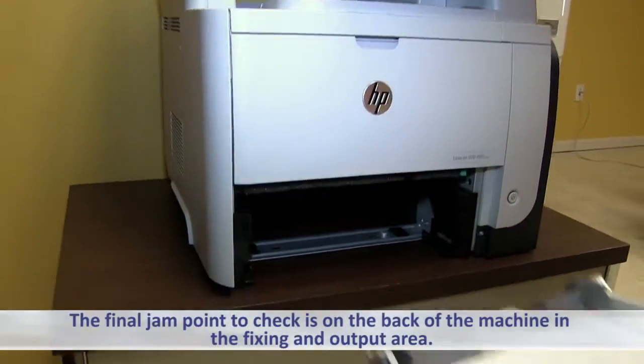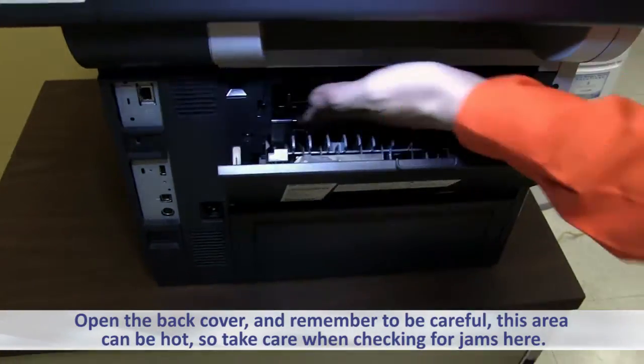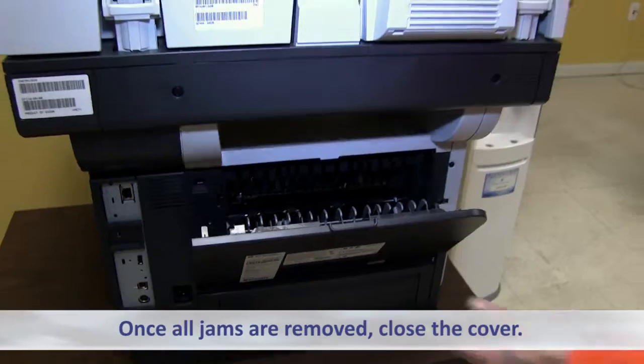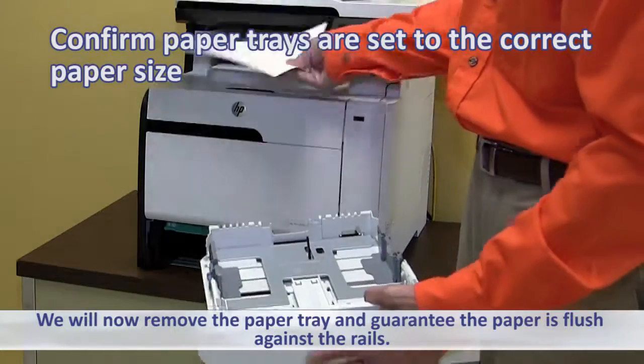The final jam point to check is on the back of the machine in the fixing and output area. Open the back cover and remember to be careful — this area can be hot, so take care when checking for jams here. Once all jams are removed, close the cover.